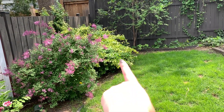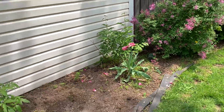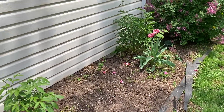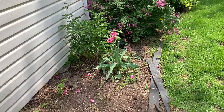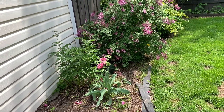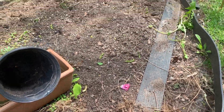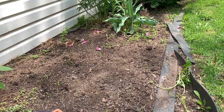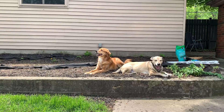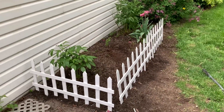That bush over there needs to be trimmed. That lilac probably needs to be pruned, and over here is where Ritz likes to pee. I have some peonies and some tulips growing, so nothing's going to grow if he keeps peeing on it. I'm going to go ahead and pull out all the weeds, clean it up a little bit, freshen up the soil, and put the fence down.